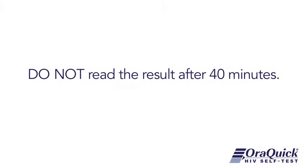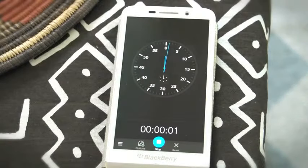Do not read the results after 40 minutes. Now, let's read the result.